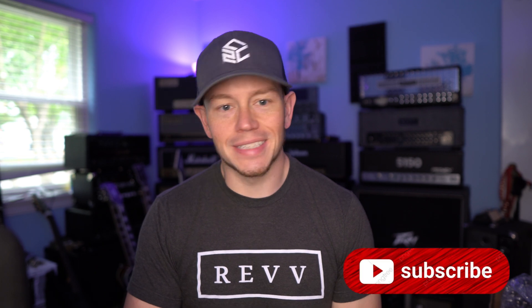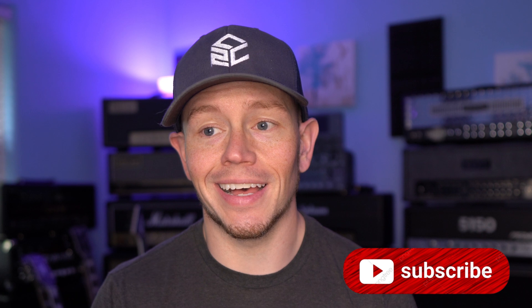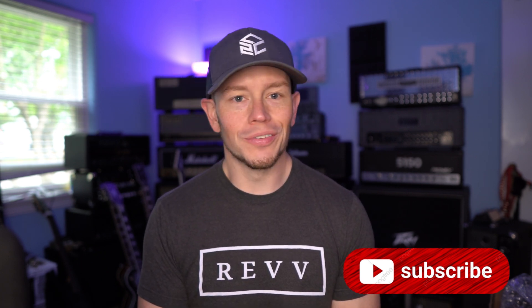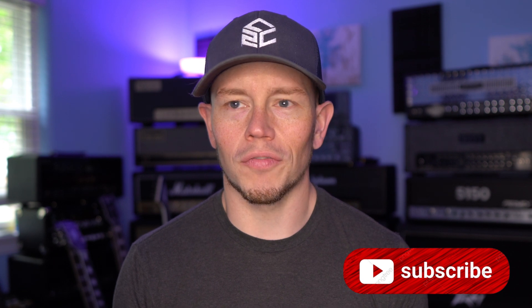What's up guys, Kyle here again, and welcome to another episode of Fackin' Friday. Or, this week, it's Fackin' Saturday, because I was really busy and I completely forgot to record my FAQ episode, and I didn't realize it until about 10:30 last night. So yeah, here I am, Friday afternoon, recording the FAQ for Friday, but it'll be up Saturday.